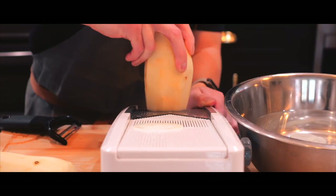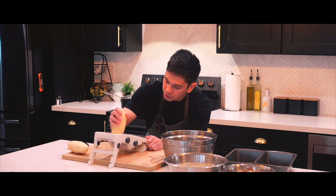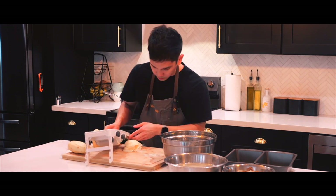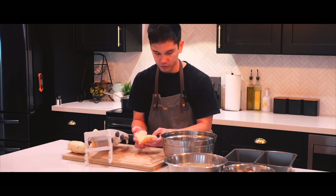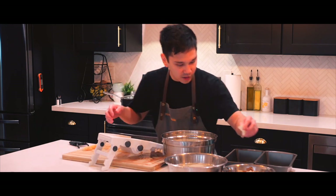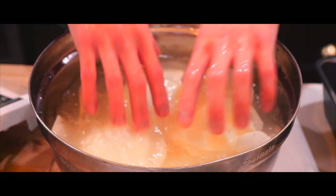Let's try it out. Onto potato number two. Tossing the last ones in — take a look at that, that's a lot of slices.